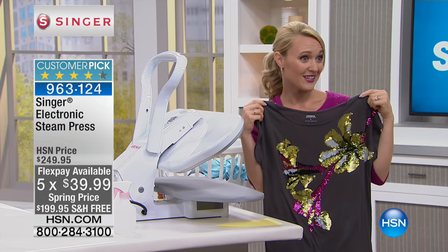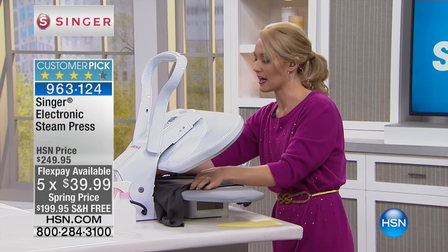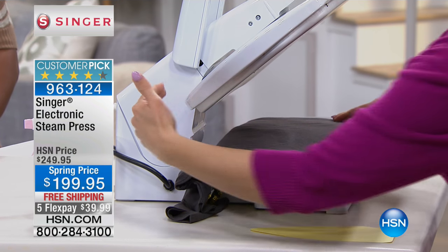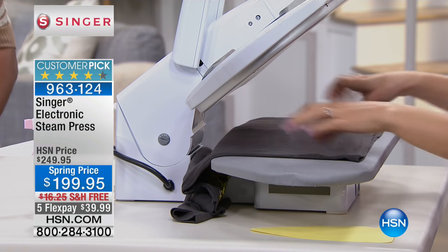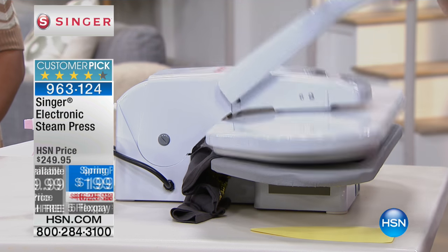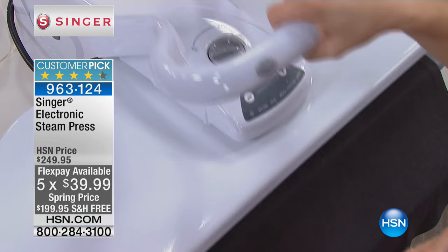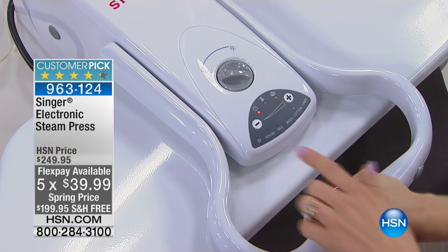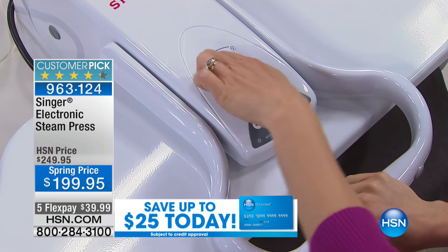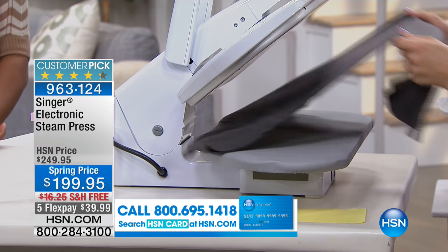Take this delicate piece — it has sequins on it. Could be beading, anything delicate, maybe some heirloom pieces you want to be careful with. No problem. You just push the extra fabric to the back — notice this is a very large wide hinge for that purpose. Blast that steam and press it down for just a couple seconds, lift it up. The heat options let you pick between nylon, silk, wool, cotton, and linen.